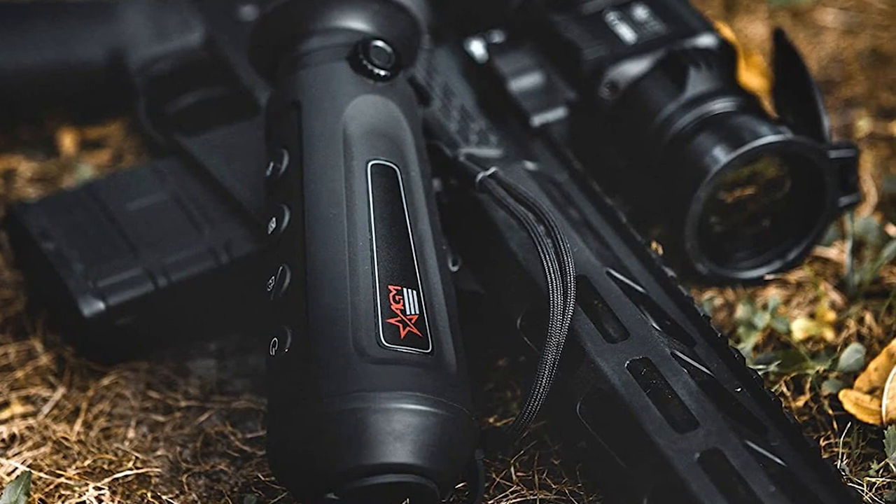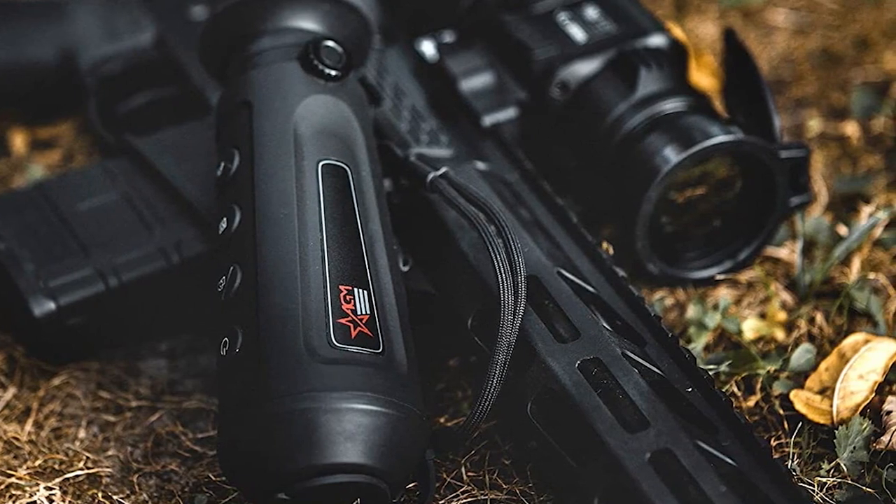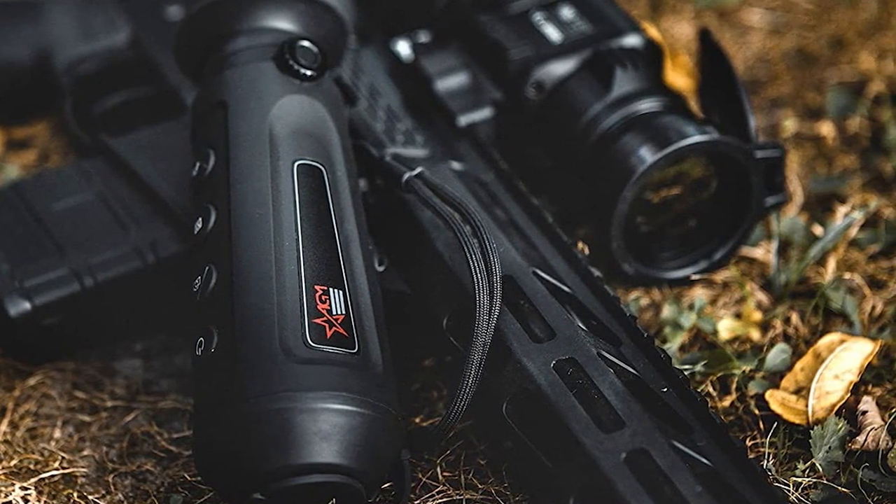The 6.2mm lens and 2x, 4x, 8x digital zoom makes it easy to identify targets up to 50 yards away. Pros: good performance, easy to use, provides accurate imaging to detect targets up to 200 feet away.